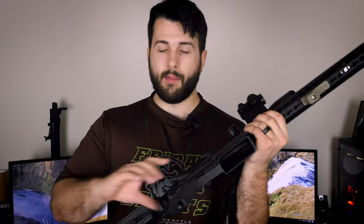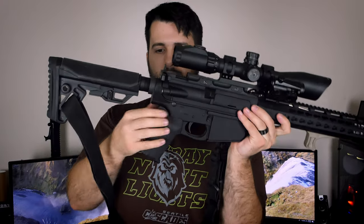The other change on the lower is it shipped with an A2 grip, but I have a Magpul MOE Plus — the over-molded grip — which I really like. Something to note about the Gen 2 lower is that the duck tail on the Magpul grip doesn't quite fit snug against the Gen 2 lower. Not a big deal — it just looks a little funky, that's all.